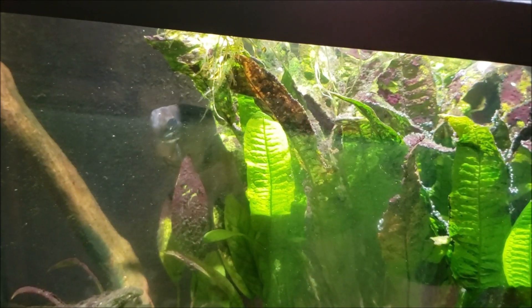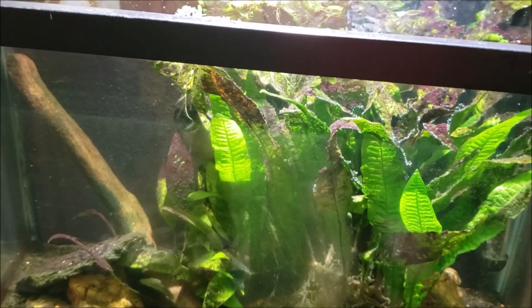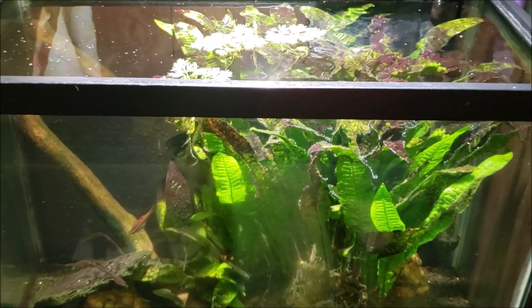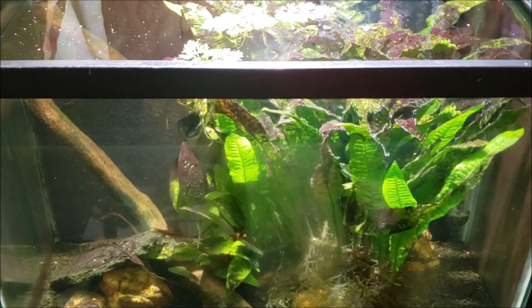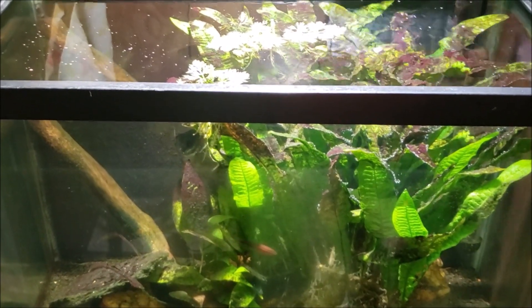Those new fish are very small and they would not survive in a tank with an angelfish — in fact, they wouldn't survive in just about every tank I've got. So I decided today a good solution would be to move the angelfish out of this tank and into a new one. Then I can revamp and rework this tank and set it up with some new fish in the very near future.